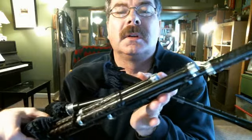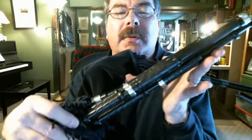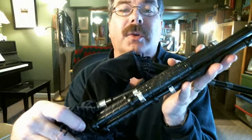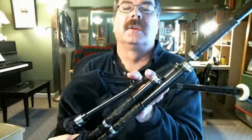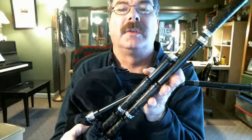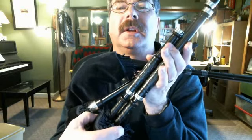Look at these. These are a Cayley-style pipe, which means that all of the drones come out of one stock. There's three drones. I have the bass, which is the longest. I have the baritone, which is this one. And then I've got the tenor, which is this one right here. See that?